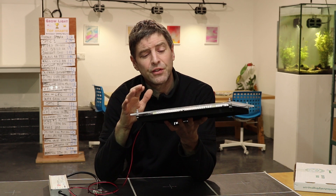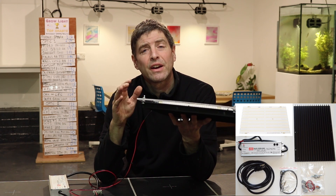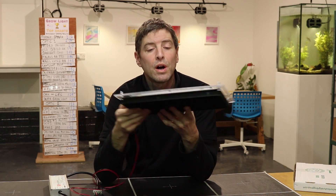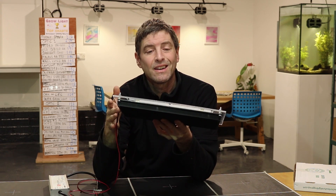You can also get a version with the board, heatsink, screws, fixings, hangers, and the driver together. There will still be a bit of assembly required — you need to screw the board onto the heatsink.